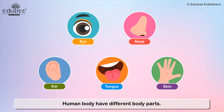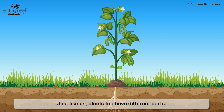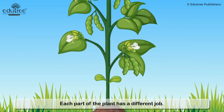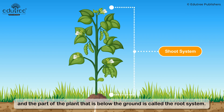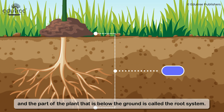Human body have different body parts. Just like us, plants do have different parts. Each part of the plant has a different job. The part of the plant that is above the ground is called the shoot system, and the part of the plant that is below the ground is called the root system.